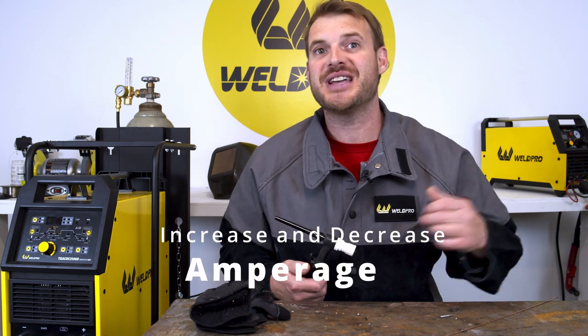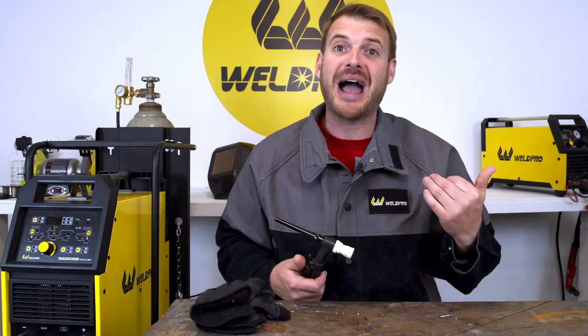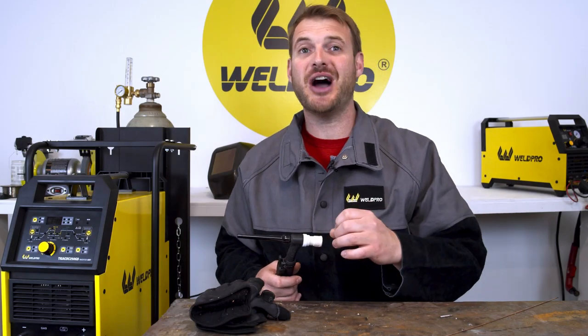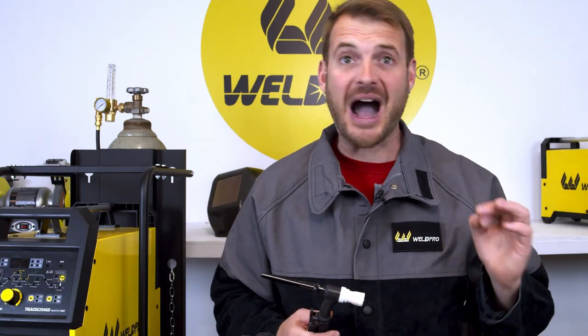If you need a little more heat, hold down on the trigger. If not, you can back off for a few seconds. Take some time and play around with that upslope and downslope control and see what you can do with the trigger switch. The next time you have an out of position weld or a weld where you need to stand up, you'll be grateful to have the trigger switch along with the upslope and downslope options.